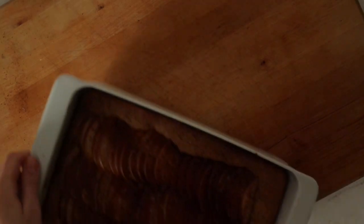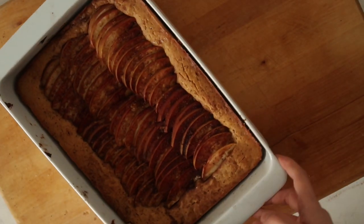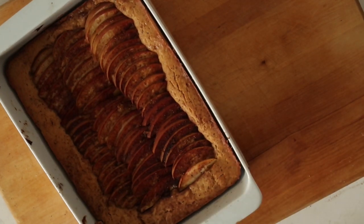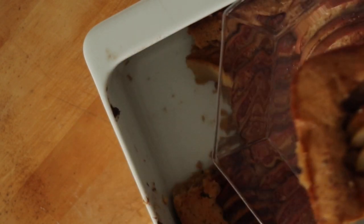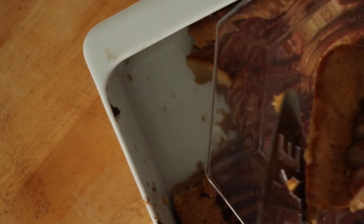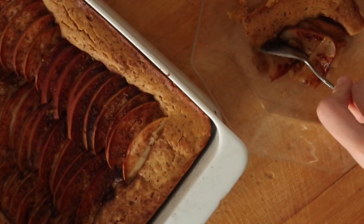Look at this beauty — she's golden brown and smells sweet and appley. I would recommend letting the pie chill for a bit after coming from the oven, but then feel free to taste and eat the whole thing, because this is something you simply cannot resist.